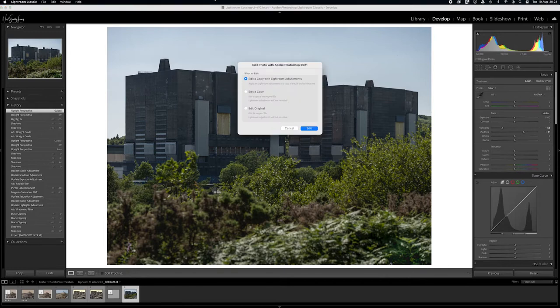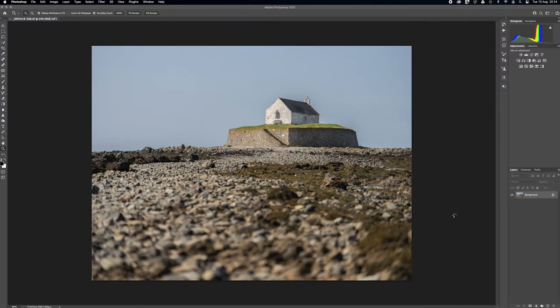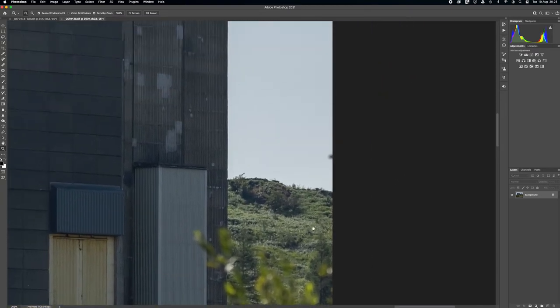I'll also use Photoshop to remove things I don't need in the image — if someone's discarded litter or something that clearly wasn't my vision, it needs to go. I've already checked for dust spots on both images, but at the edge of this image here you can see a couple of branches coming in from a bush that weren't intended to be included. I'll use the patch tool, which I find really useful for this kind of thing — easy enough to clone out.